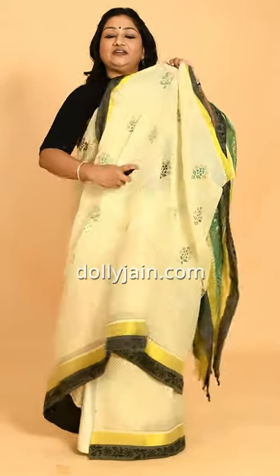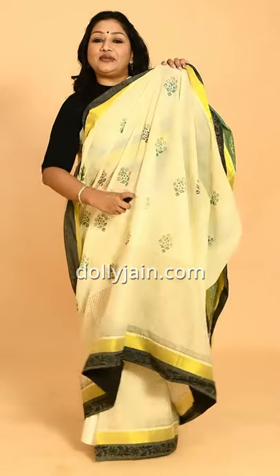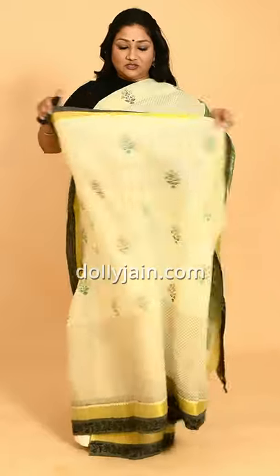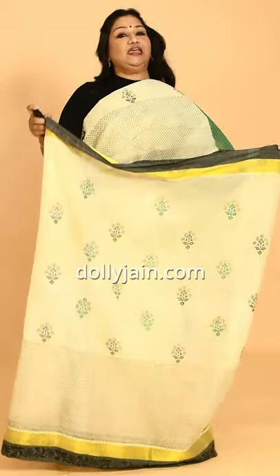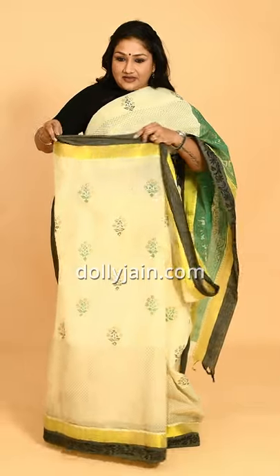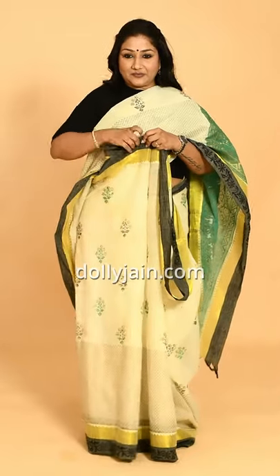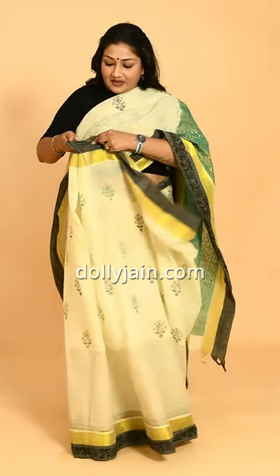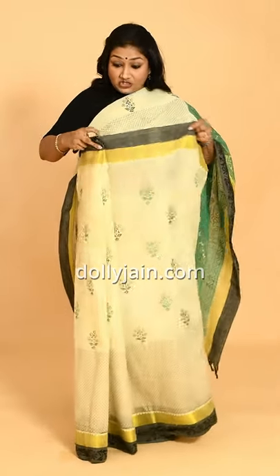When you do that, aapki sari mein moisture aa jaata hai, jiske karan aap pleats bahut easily bana paate ho. I've done it — thoda sa moisture, jiske karan weight aage hai. Now I'll show you how to pleat. Take it — I take this and I make my first pleat, and then my second pleat.